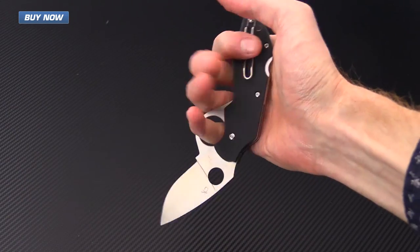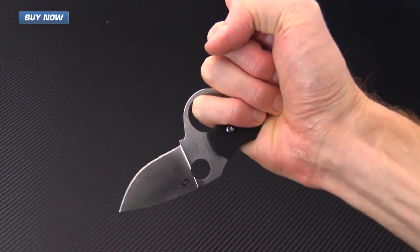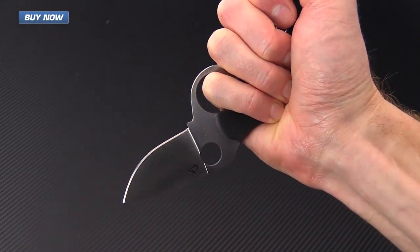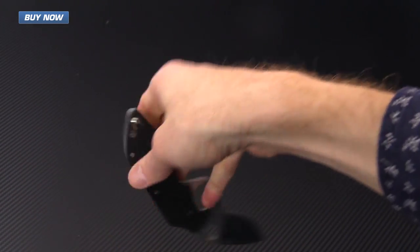You can also see that it works fairly well in a reverse grip, similar to a karambit. While it's not going to have quite the same effect as a karambit with that straight drop point blade, it will still function in that respect.